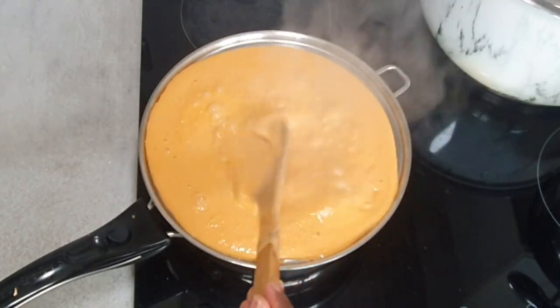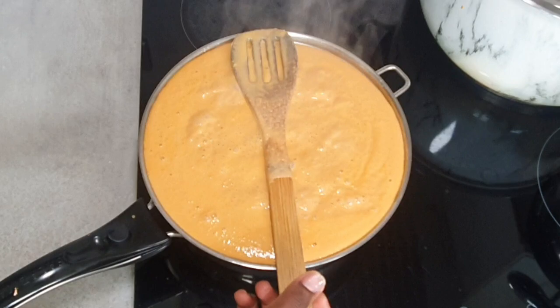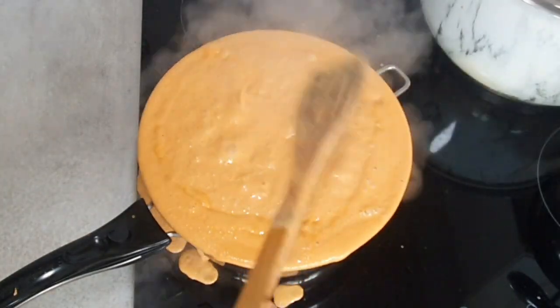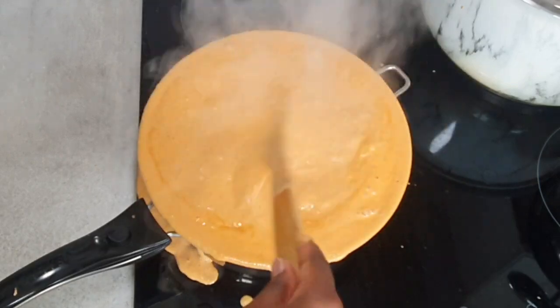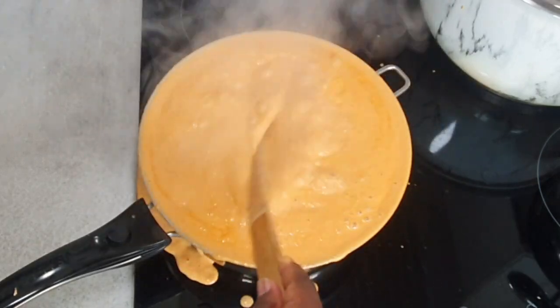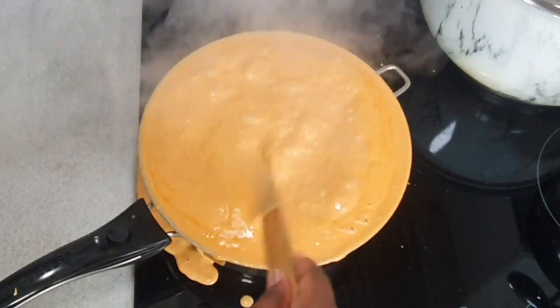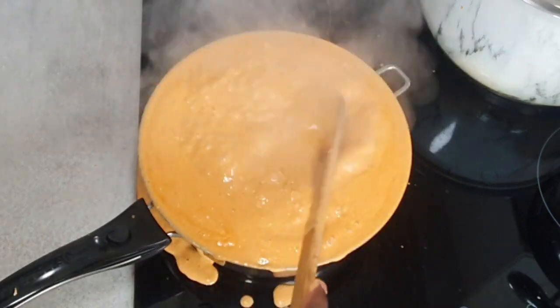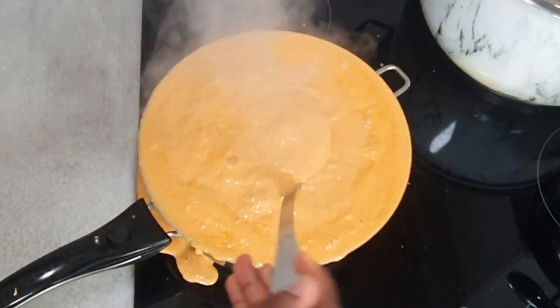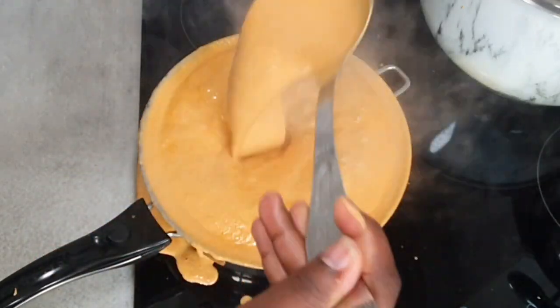Now don't be like me — I followed a trend that said if you put a wooden spoon over the stove your pot wouldn't overflow. Obviously that was a lie. I tried it and this is what happened — a lot of mess to clean up at the end of the day. So I stuck to the old-fashioned way of preventing overflow, which worked quite well in my favor.